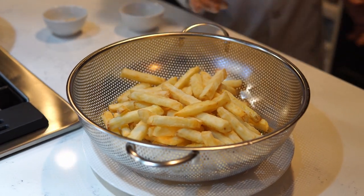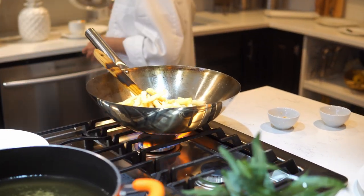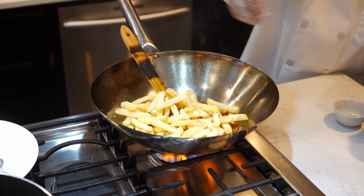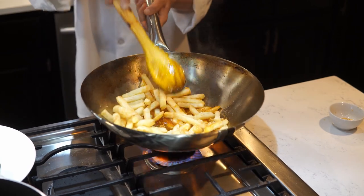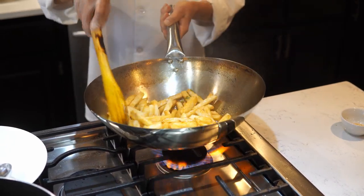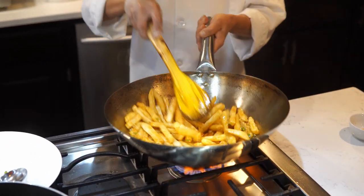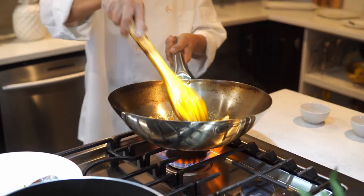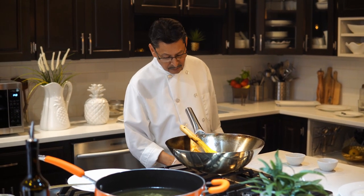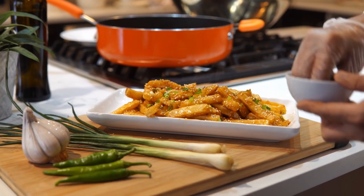Now it's time to put the potato in. I also add some sesame seeds on top and a little salt. You don't have to stir too much — just mix it, then turn off the flame. Now it's ready. If you enjoy my recipe, please like my video and share with your friends. Thank you for watching!